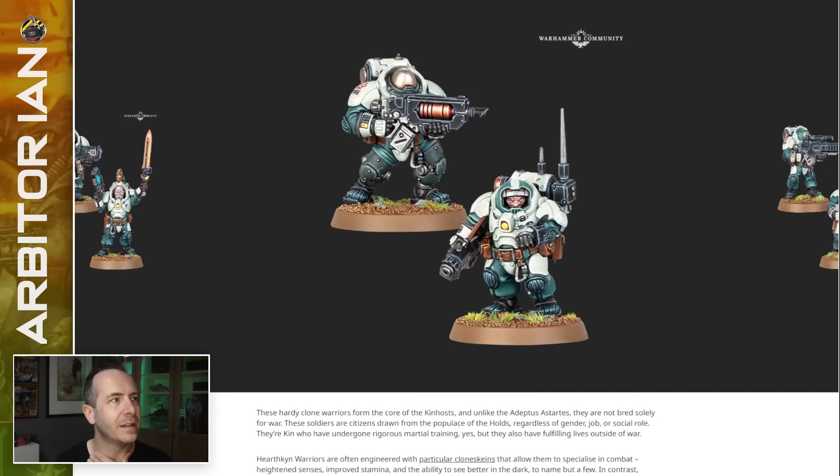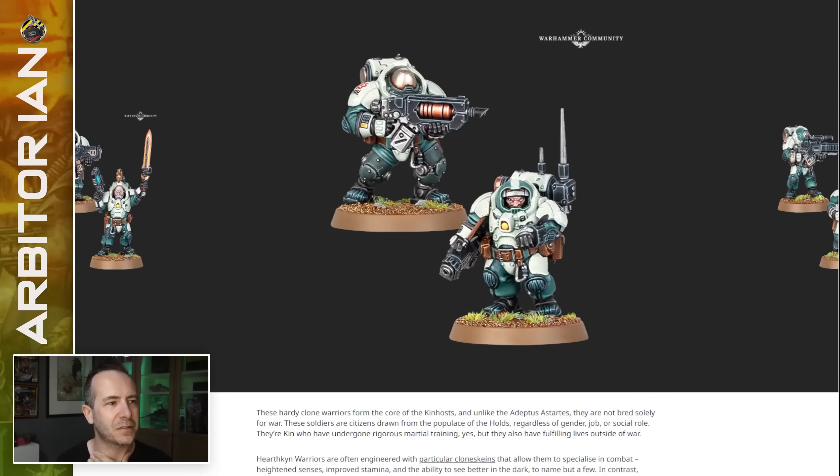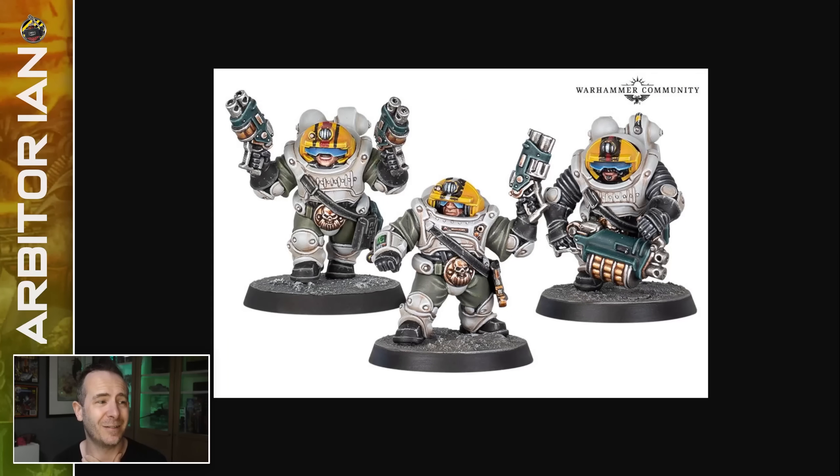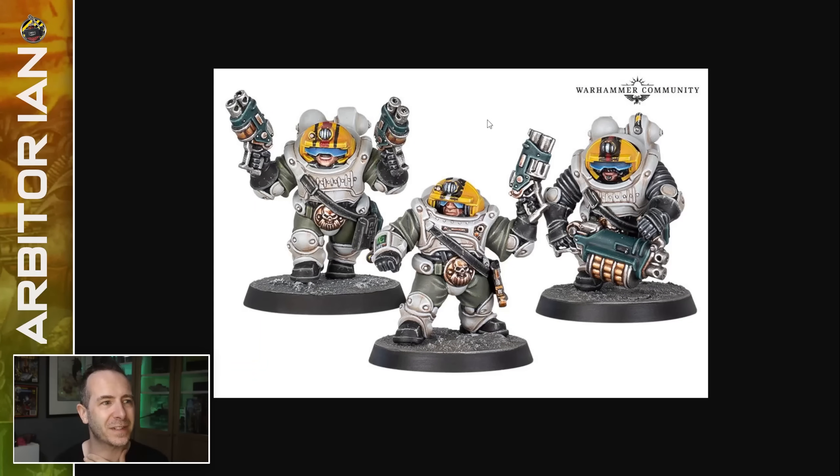Here's our kin and here's our Necromunda ones. That's well designed — it looks like a sensible technological evolution, or devolution, of design there. The little bubble helmets painted bright yellow are better, and when I get kin, they're definitely going to have them.